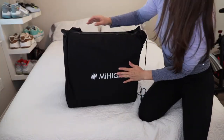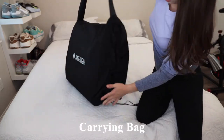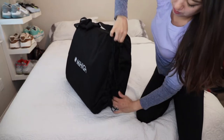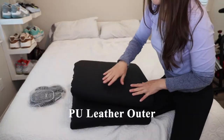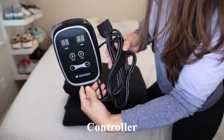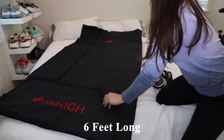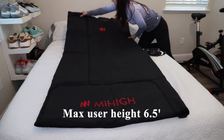The blanket is fully enclosed in a tote carrying bag with a long strap and drawstring closure. The blanket itself has a synthetic leather outer cover and we also have the controller and power cable. The length of this blanket is six feet long and they have a max recommended user height of six and a half feet.